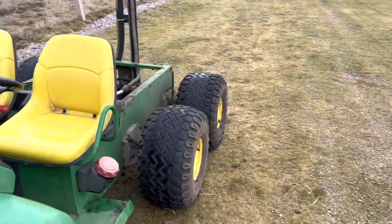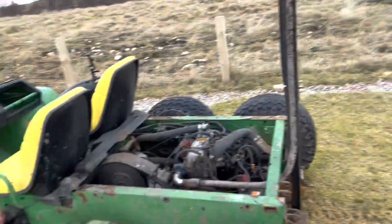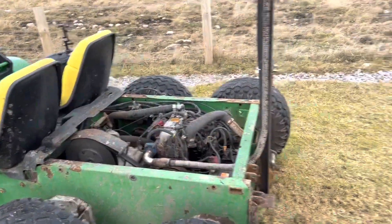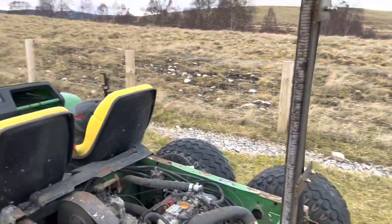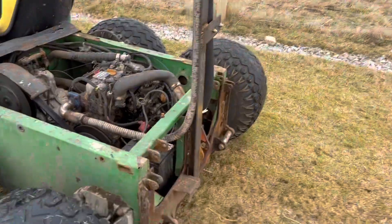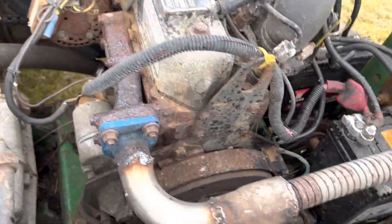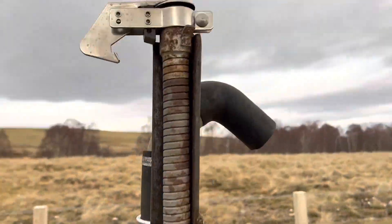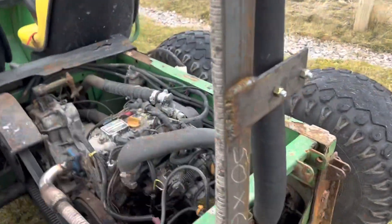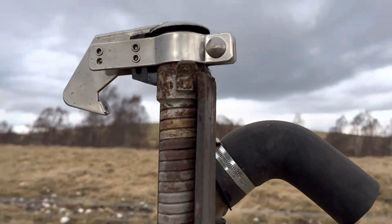I also got two new batteries for it because the old ones always needed jumping pretty much every time after leaving it for a few days — they were sitting for about eight months and just got done. I'll have some videos soon of driving into some deep water. I also got the winch back for the Argo Cat — it got all powder coated and it's looking nice, I'll have some videos up with it too.